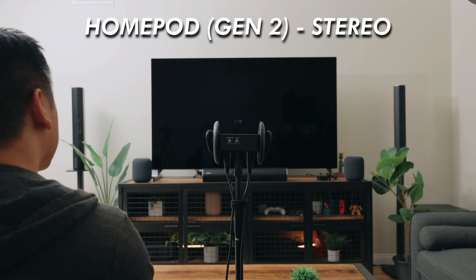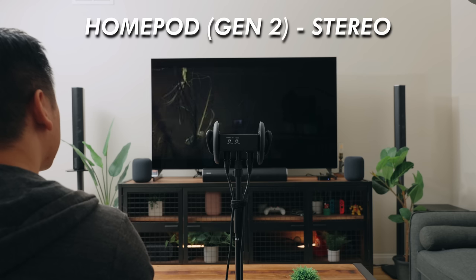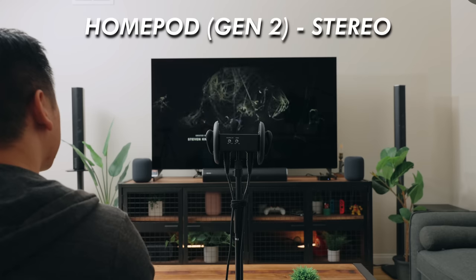All right, let's try listening to how something on Apple TV sounds. My first impression is that it is a little mid-forward and there's not a lot of low end to it. But let's compare it against the Enclave audio system.